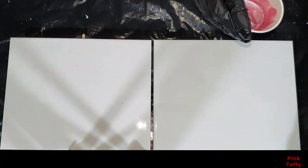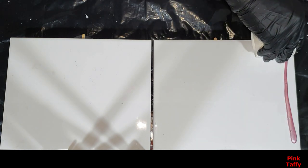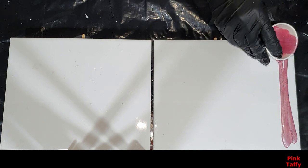Now I'm going to show you how they look on two ceramic tiles, starting again with the Pink Taffy — a very soft pink color.